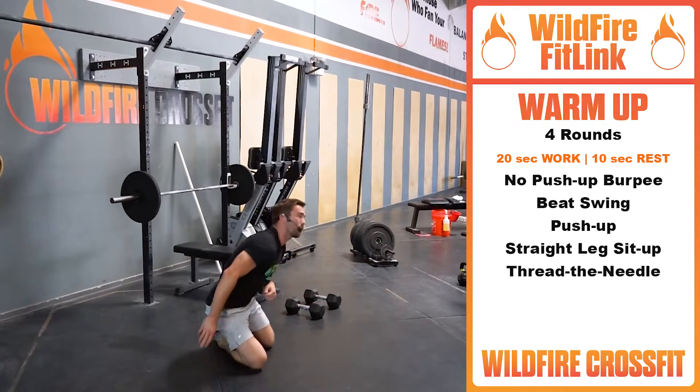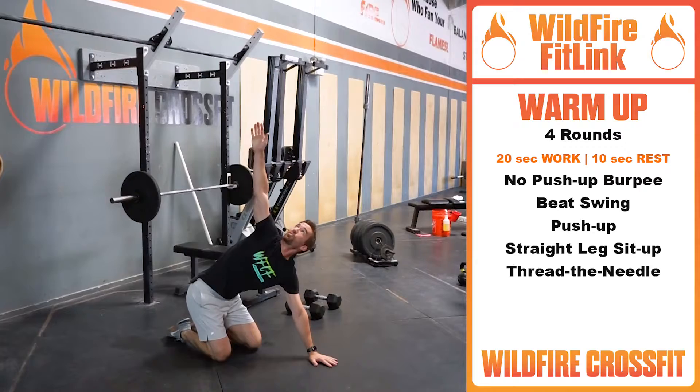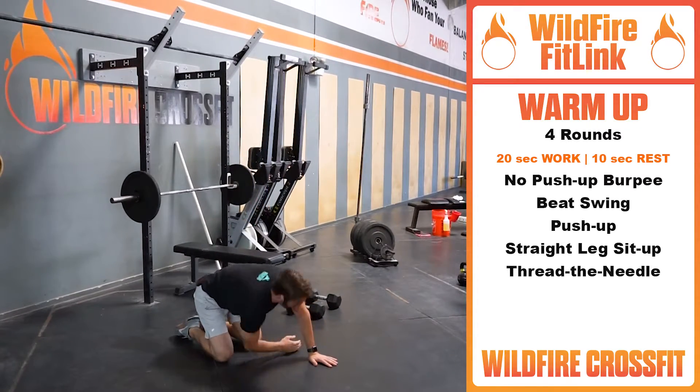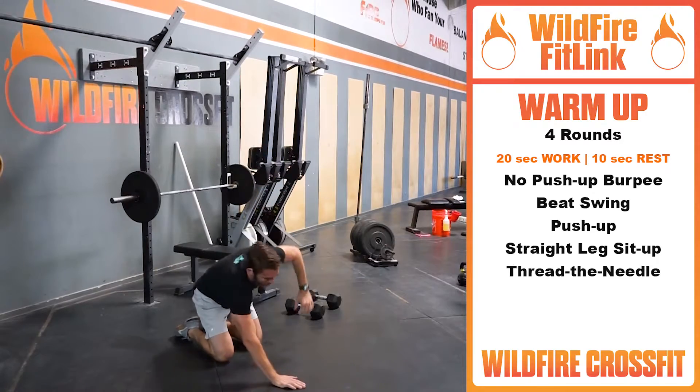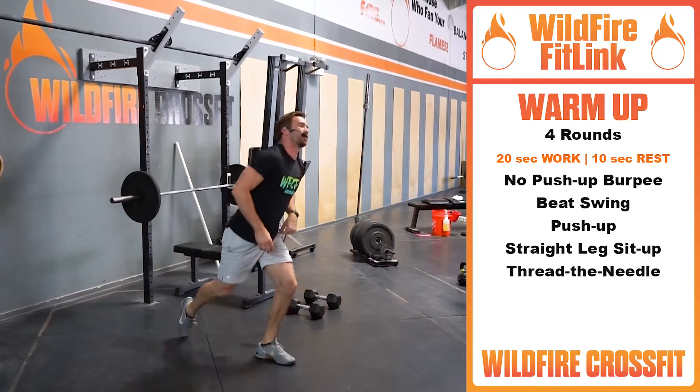Flip right back over, four limbs on the floor — thread the needle. Driving all the way up with that hand, coming right through. Nice lat stretch, which we need for our bench press. As soon as we're done with that, we're moving on to the strength.